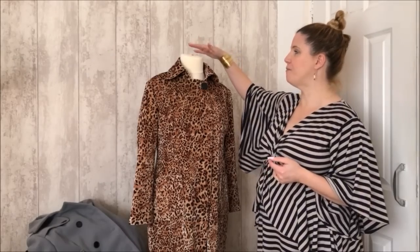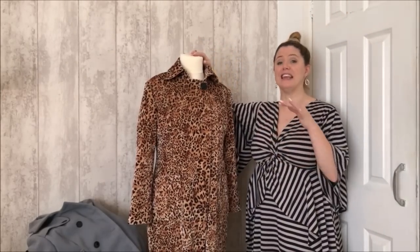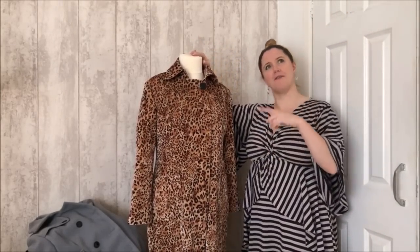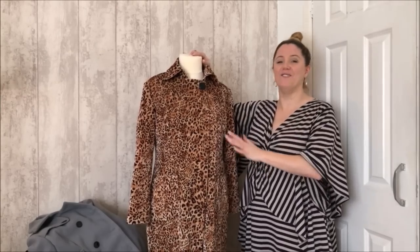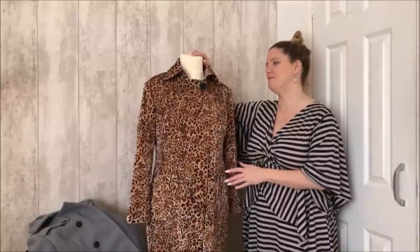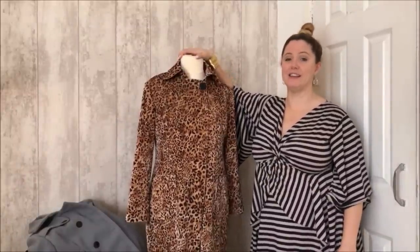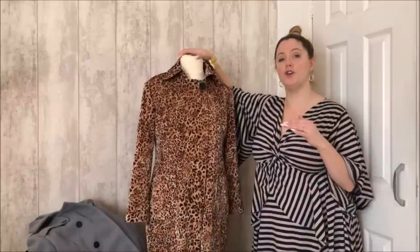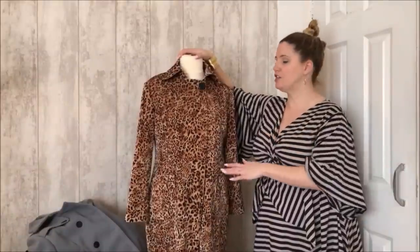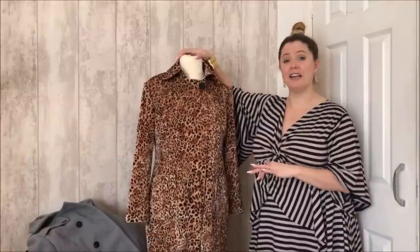This is one that I've made during the Sew Along. I've already recorded the videos and I'm doing this at the end even though you're seeing it at the beginning, so that you can see what I've made — which will hopefully help you pick what options you're going to do. This is the basic trench coat, the simplest options.